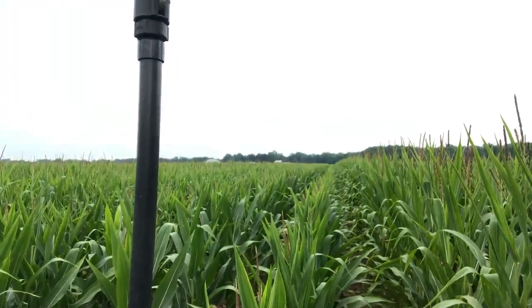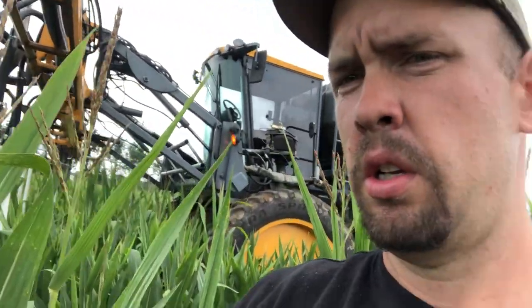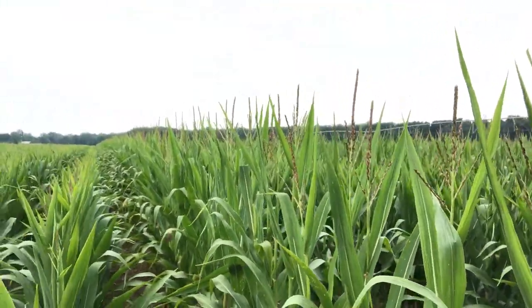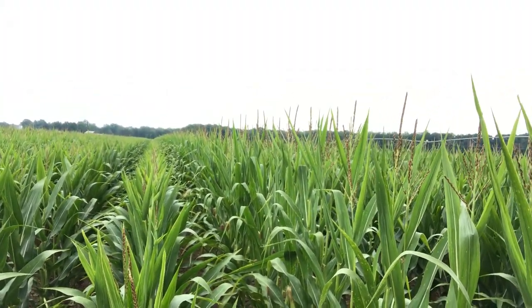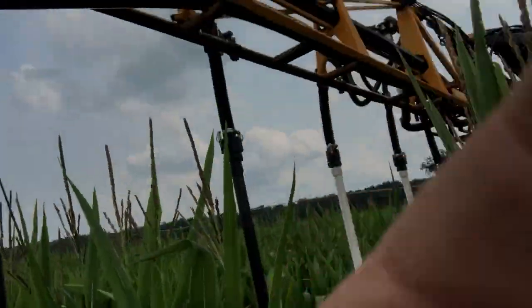We'll follow this field from now until next spring and during planting of next year. Right now we're in a seed corn field, which is obviously pretty short. Seed corn is quite a bit shorter than regular corn that gets made into animal feed — this is corn for next year's seed that will be harvested and then used for animal feed, ethanol, all kinds of stuff like that.